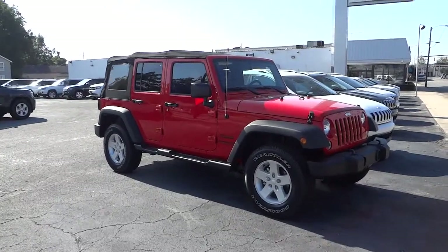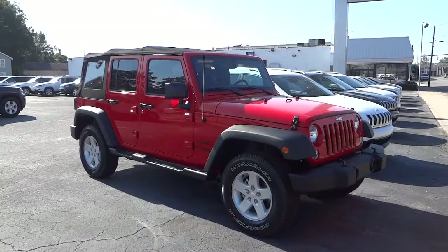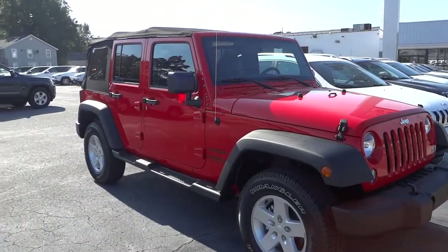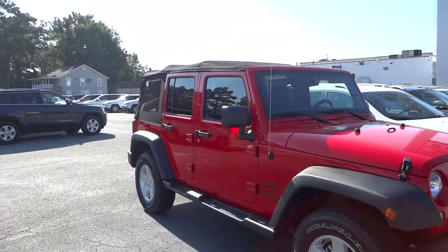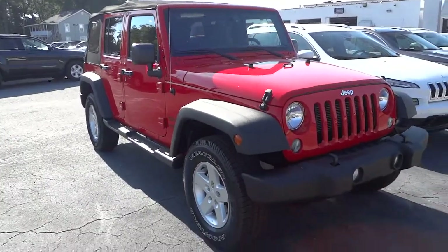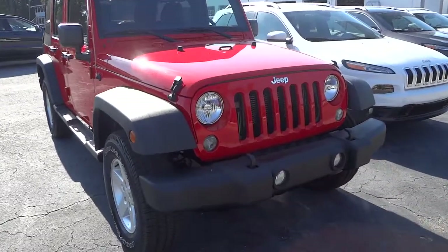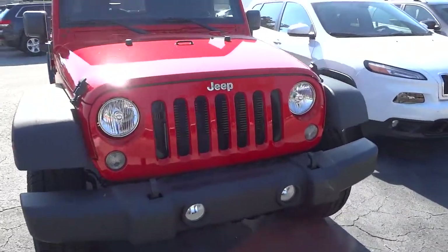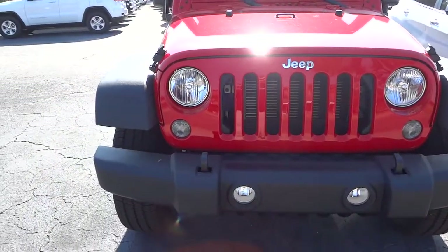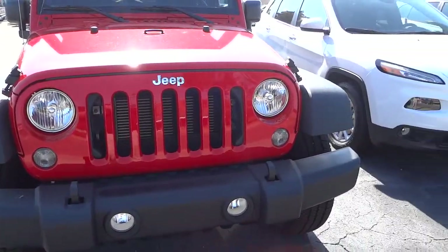Hey, this is Mike. This is a 2015 Jeep Wrangler Sport Unlimited in Firecracker Red. This one has a soft top. This is the second 2015 we've got on the lot, and this is more of a basic model than the other one, but still has a lot of features.